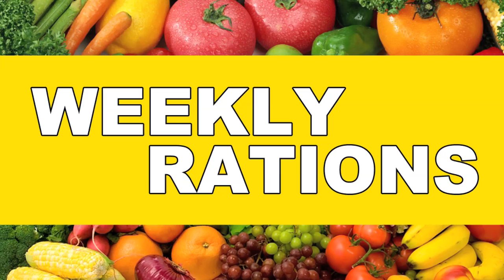Hey Internet! Welcome to this week's Weekly Rations. I'm Angelique. I'm Kim. And this week we are making a lentil vegetable soup — enough that will last you a whole week, if not longer.